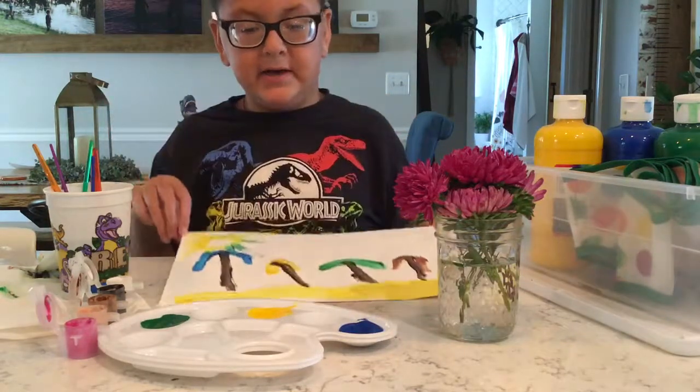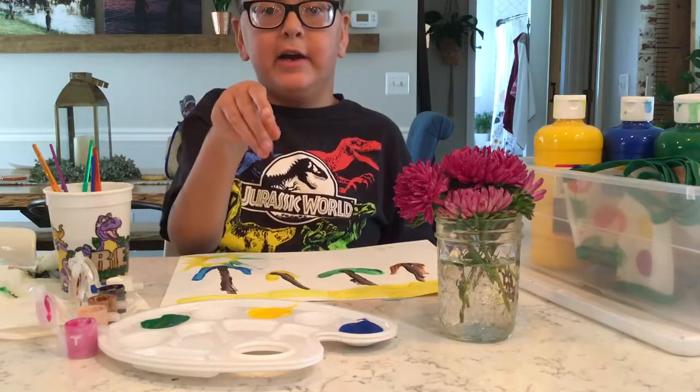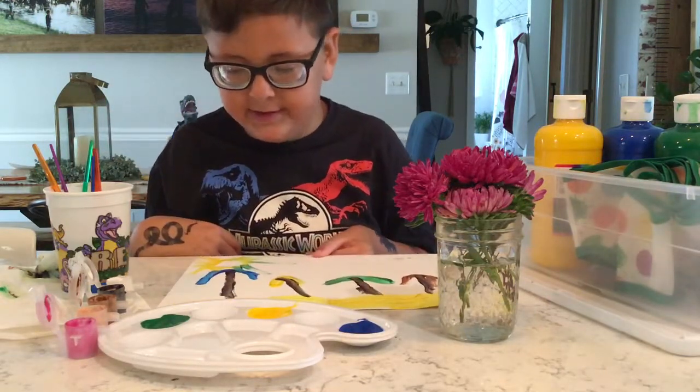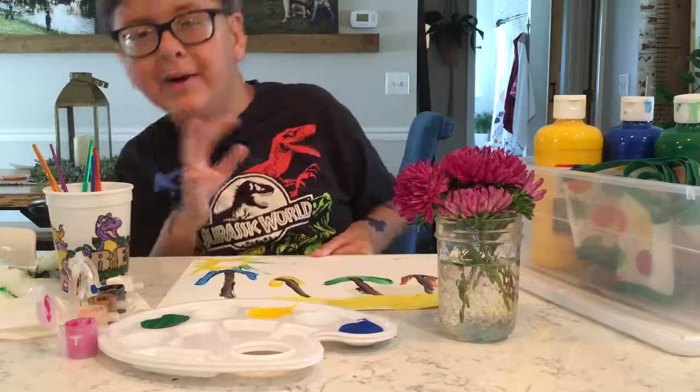Subscribe to my video, click on the comments below, and watch my first dinosaur video. Bye! I'm gonna go to my playroom.